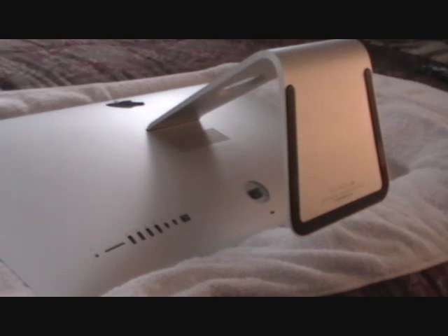The 27-inch, you can upgrade the RAM yourself. The 21-inch, you have to go through Apple if you want to upgrade the RAM, because they don't give you this option. But the 27-inch has a little trapdoor in the back, which makes it real easy to upgrade the RAM.